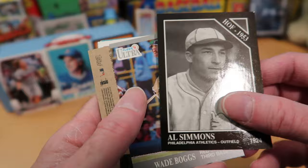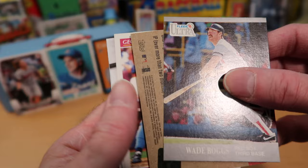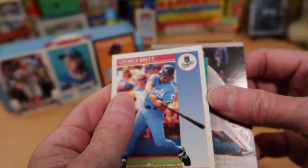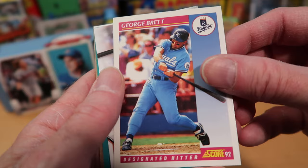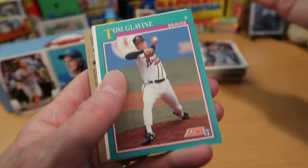Al Simmons on the Conlon Collection — Hall of Famer and all-time great, no question. Wade Boggs — another Hall of Famer and all-time great. I think the Relic card is behind Wade Boggs here, so I'll move that to the back as the last card in this pack. George Brett on Score 1992 — one of the great third basemen. Ryan Mountcastle — another Orioles card, doing pretty well for the Orioles. And there's Tom Glavine — I thought we were switching to getting Smoltz in the packs, but we're back to Glavine, so everything's all right.